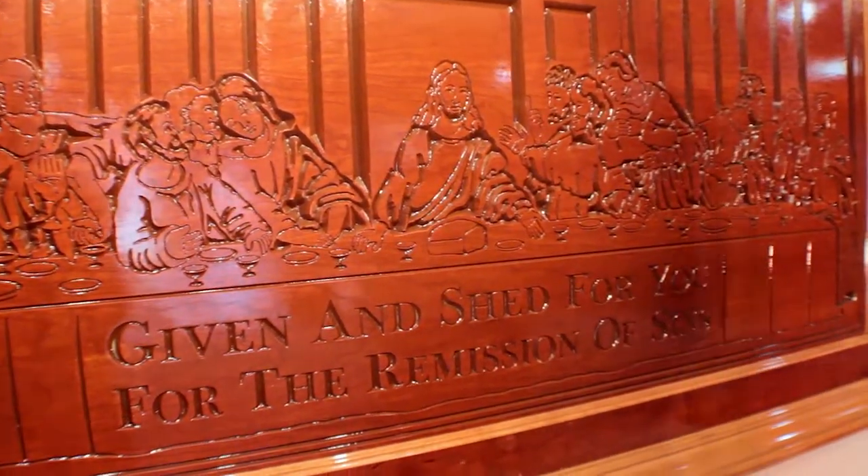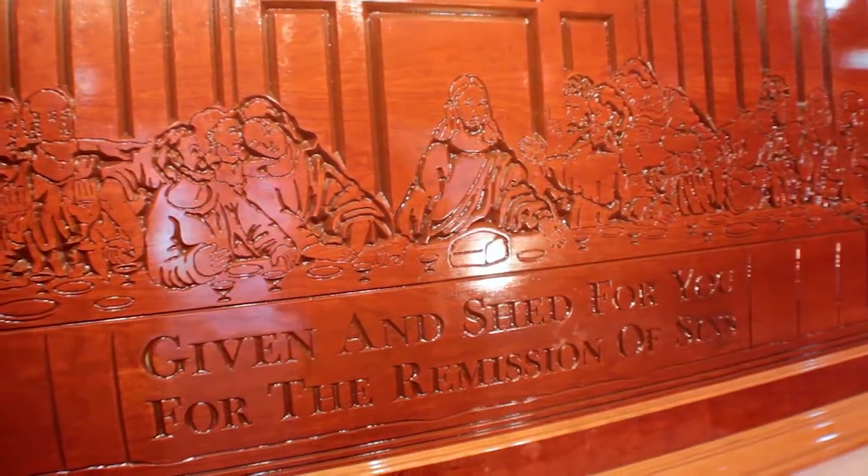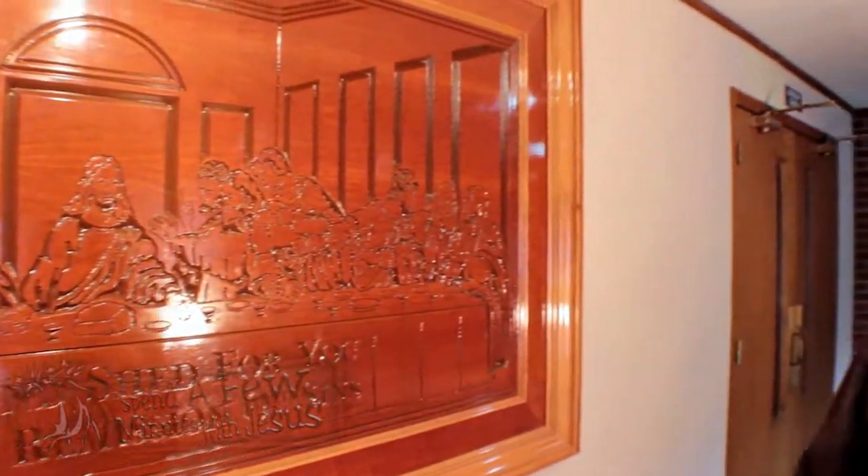If you'll notice it says "given and shed for you for the remission of sins." Is that what communion means? Do we think about the remission of sins? Do we think about Jesus shedding his blood and his body for you? Or is that something we just kind of gloss over — something we don't really think about?